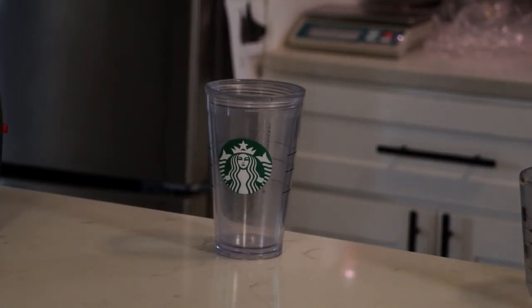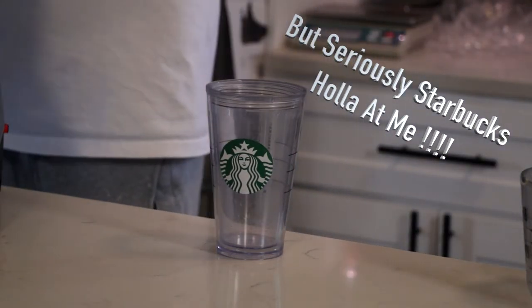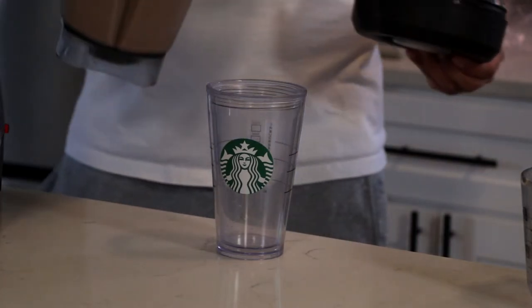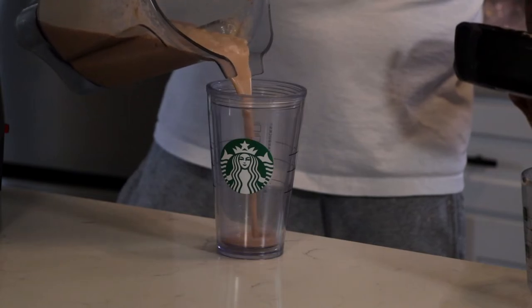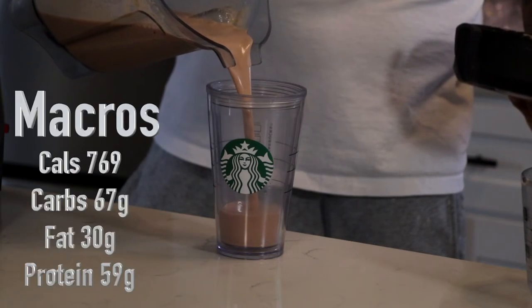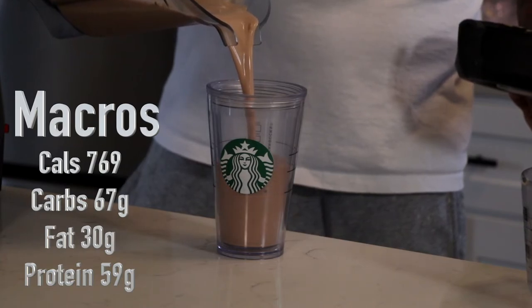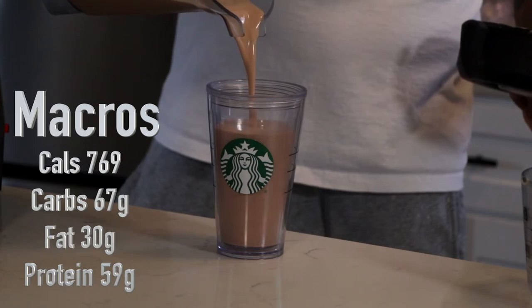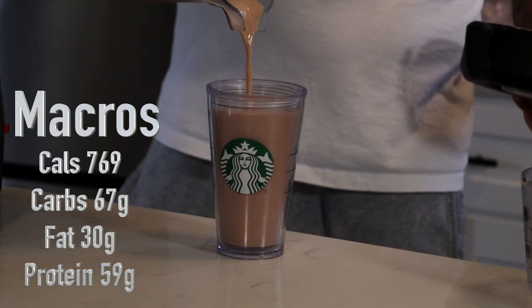Next, pour it into a glass — I'm using a clear Starbucks glass so you can see what the smoothie looks like. It makes about 16 to 20 ounces and gives you a good macro range. I'll put the macros down in the comment section below. Please feel free to comment, give me tips on how you'd improve it, try it, and let me know how you like it.